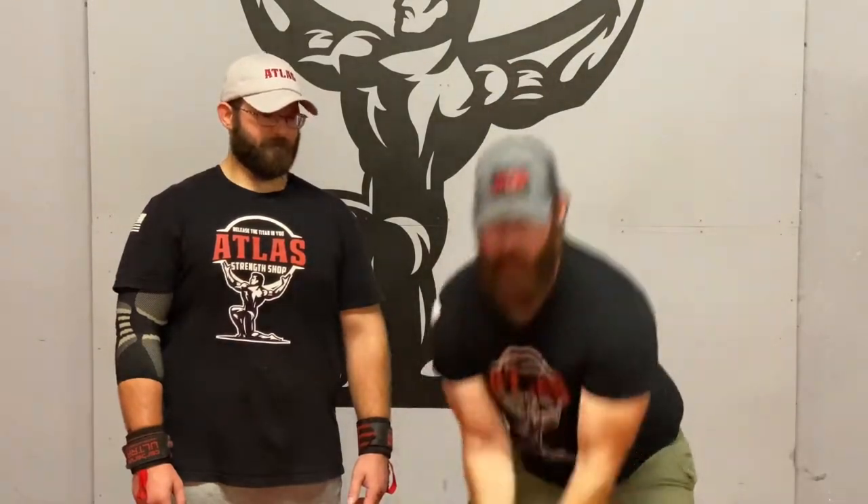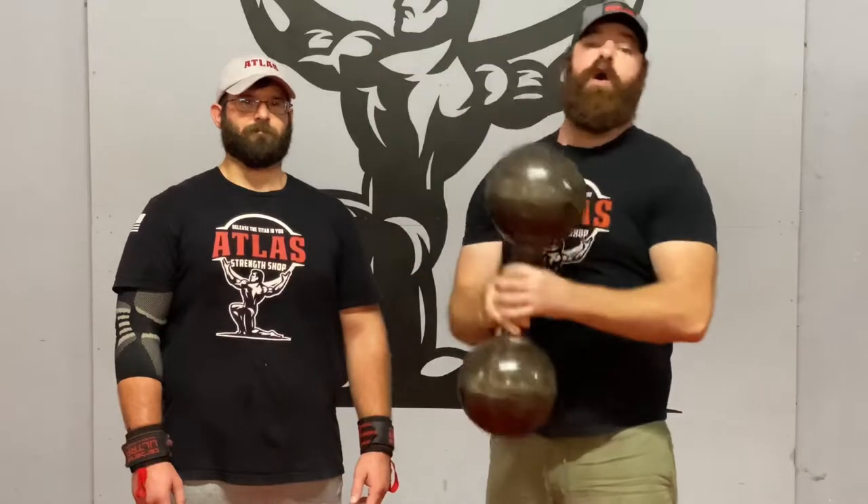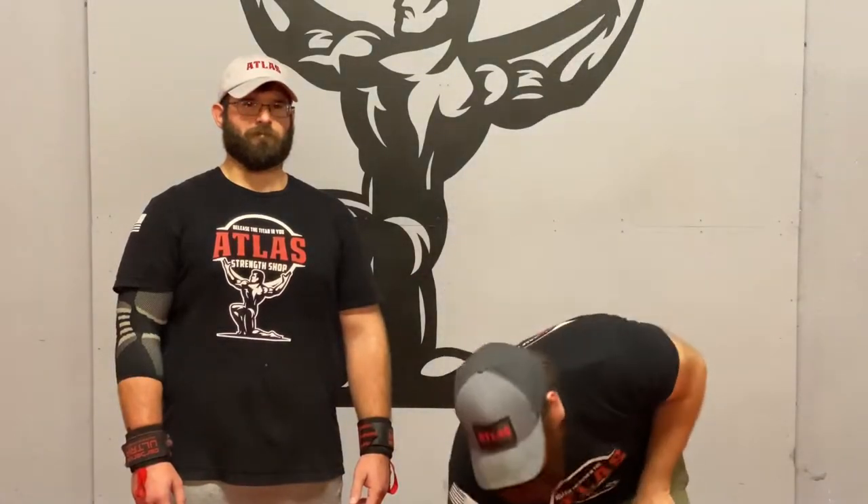Hey, it's Cameron with the Atlas Strength Shop, and I'm back with Coach Matt for another video. Today we are going to go over the circus dumbbell — we're going to teach you how to clean it and how to press it. Please like this video and subscribe to the channel, it really helps us out a lot.